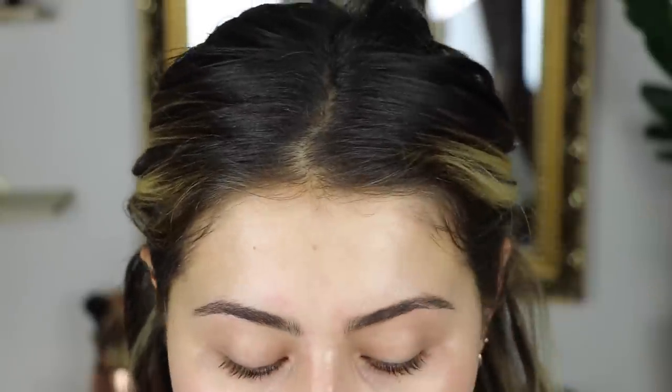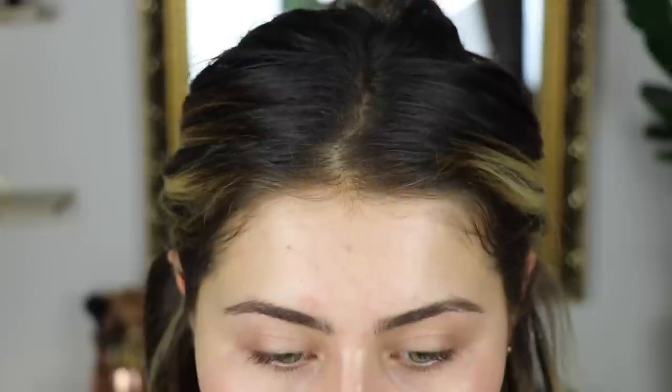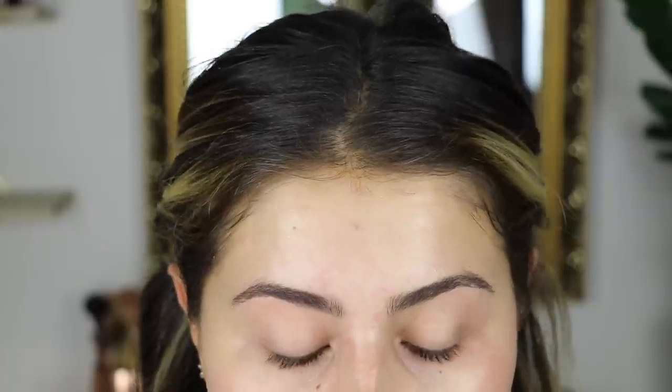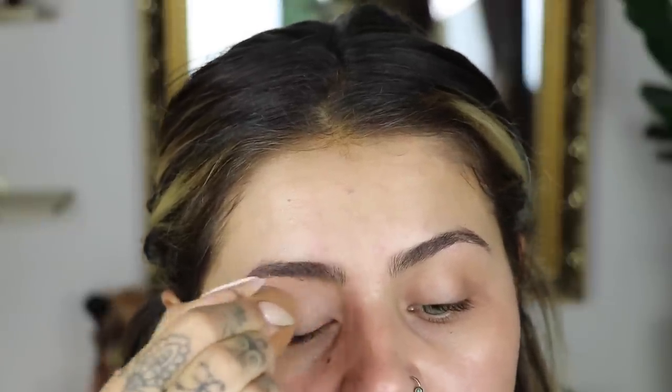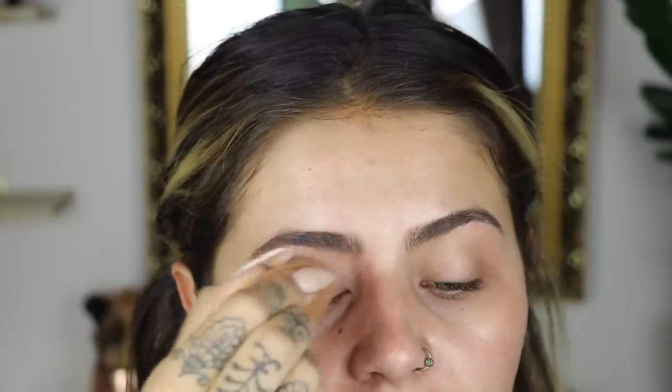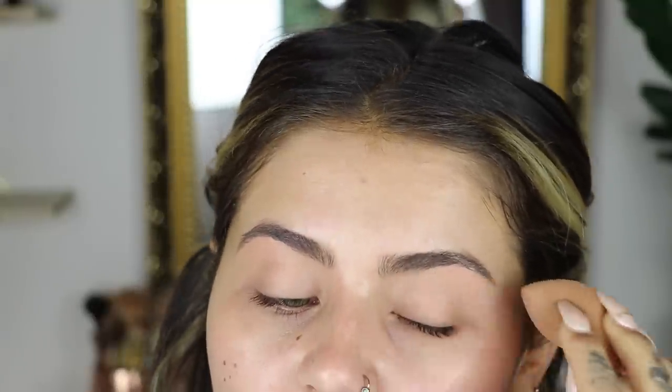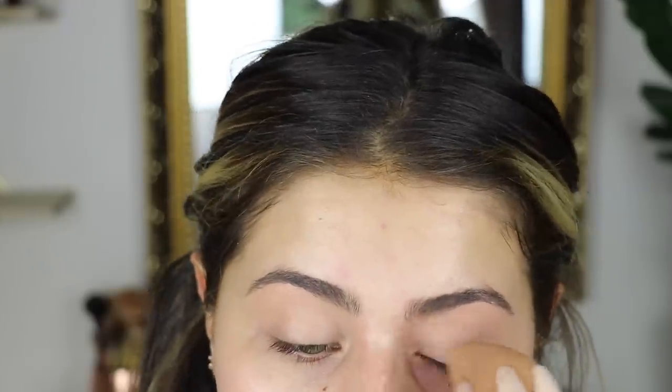I'm going to first prepare my lid with Layin Low Paint Pot - everyone knows I use this all the time, so today should not be any different. I'm going to apply that with my beauty blender all over. I have done no other makeup - I'm going to finish my face after I've done my eyes, because from what I've seen there's quite a lot of fallout, so it's going to be much easier to clean that up if I don't do my foundation first. I've not done my eyebrows either because I don't know what's going to happen. I've done a nice layer of that - not too thick, just enough. I'm going to apply that underneath my eye as well.